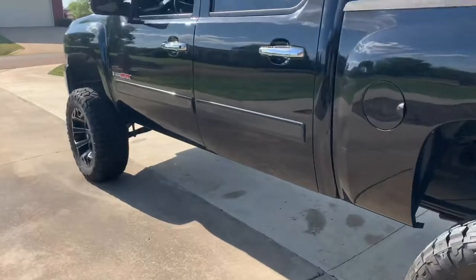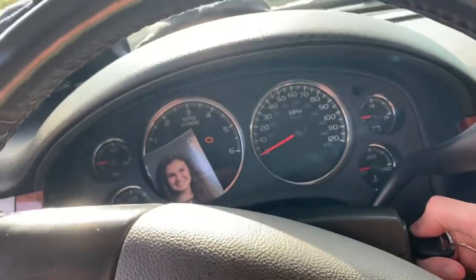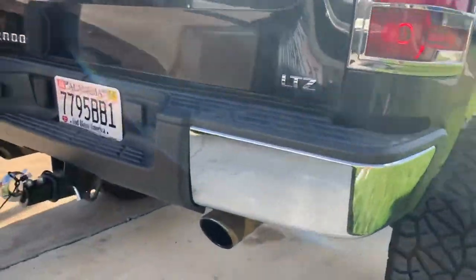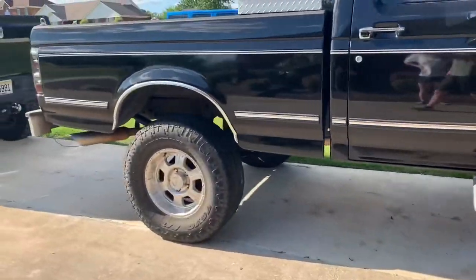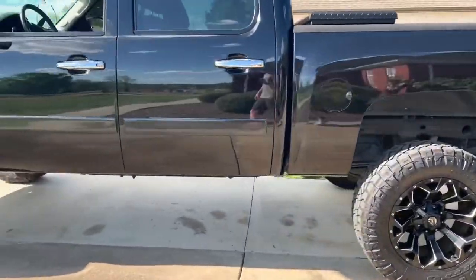Alright guys, get ready because here it is. We're going to try to pull another vehicle with a charging cable. Let's see what happens. It's easy.